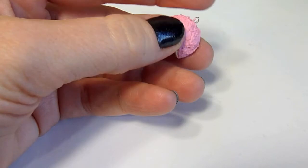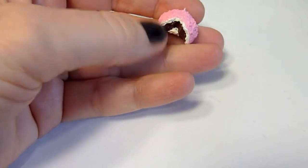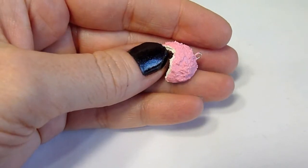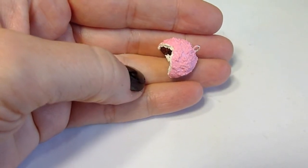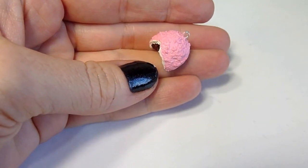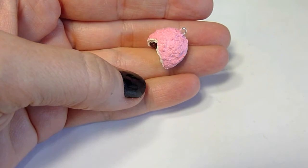And then you're finished! Here is your Pink Snowball Hostess Inspired Polymer Clay Charm. Thanks for watching — please feel free to leave a comment below and don't forget to subscribe to my channel. Have a great day!